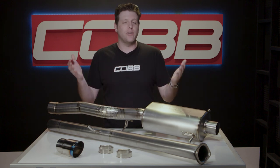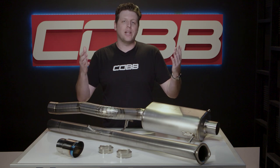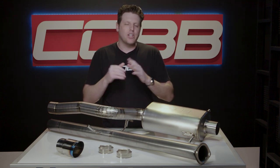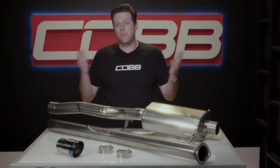So for all three of you out there that actually have a stock GD Subaru, this is the exhaust for you — and for everybody else, I'm sure this will be a perfect excuse to make one more update to that iconic Subaru that helped make Cobb what we are today.